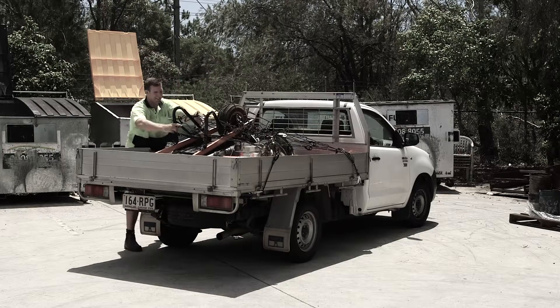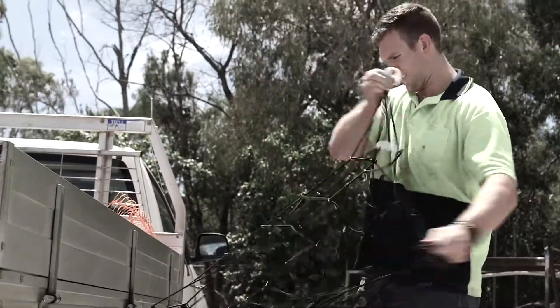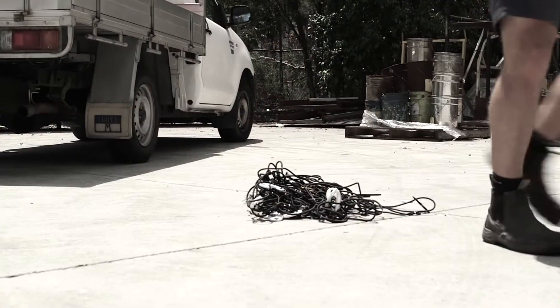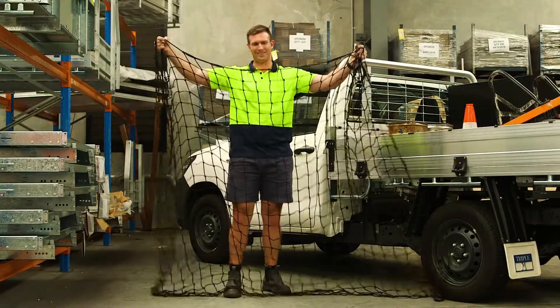Have you struggled with cargo nets? The tangled terror of hooks and cords causing frustration, delays and driving you crazy. It's a hassle you don't need and Triple M's TrayNet is the solution.